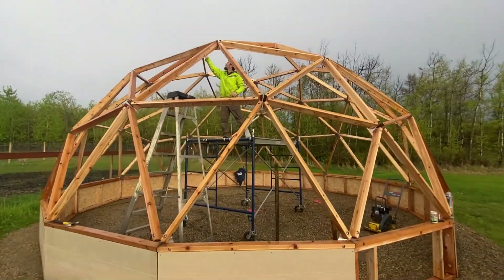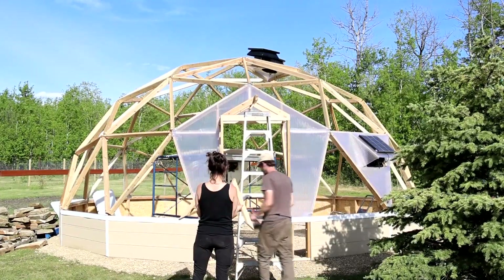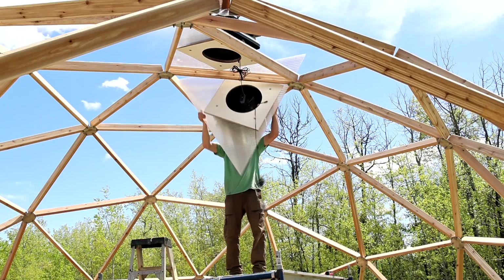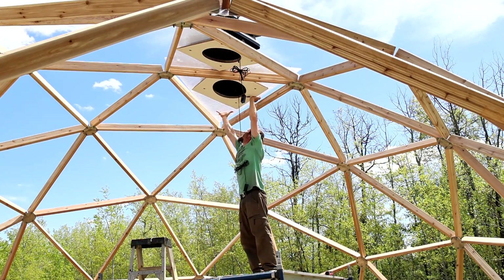Then we started installing our glazing, which we found out we did backwards — we should have started at the top and worked our way down. Go over your directions thoroughly and make sure you do as much research as you can to find out what works for you.